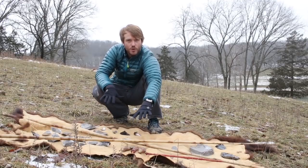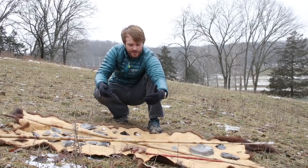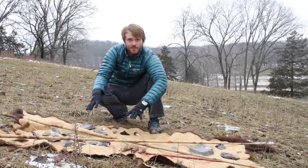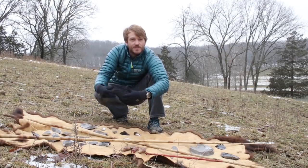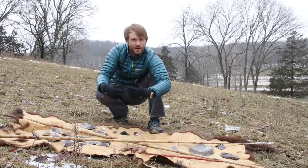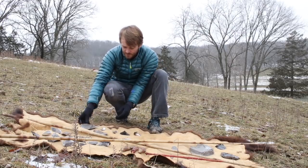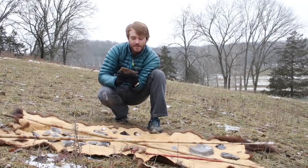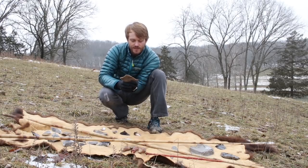We essentially have two items that were used in the processing of this bison: the bifacial points and knives, and the flakes themselves, which were used to make the initial incisions and to cut several of the tougher aspects of the skin. What the hunters told me was that these flakes, which are razor sharp when they're first produced, give the best edge for making the initial incision.